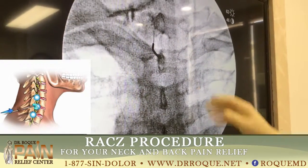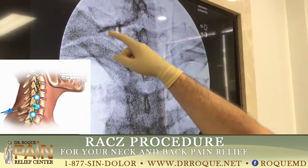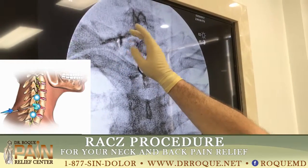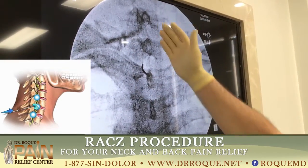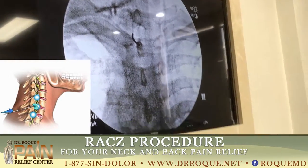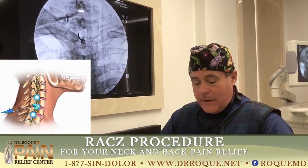The cable is placed at the root of the C6 and C7 nerve, on the left side. And the patient is going to improve quickly with the pain. It's a way to place the medicine where the problem is, and it's a very effective way.